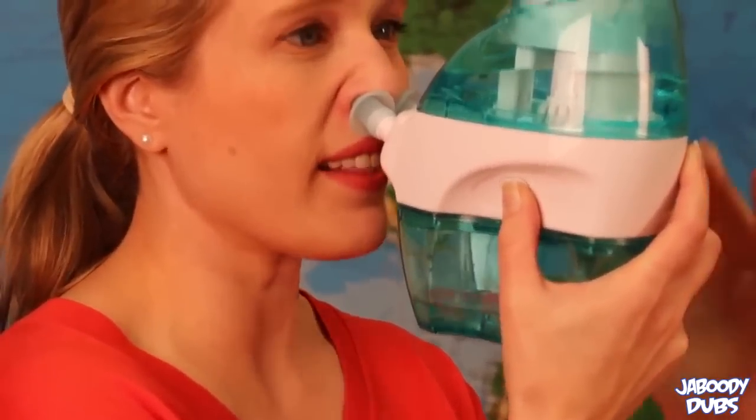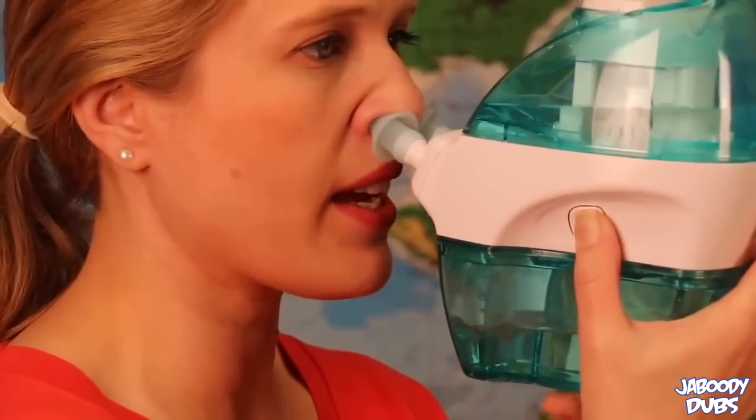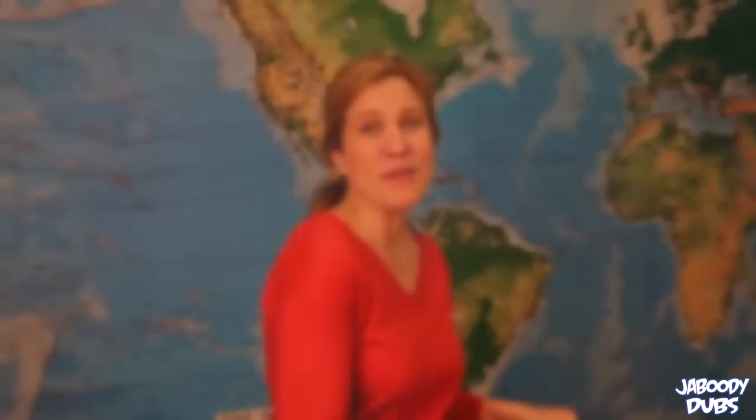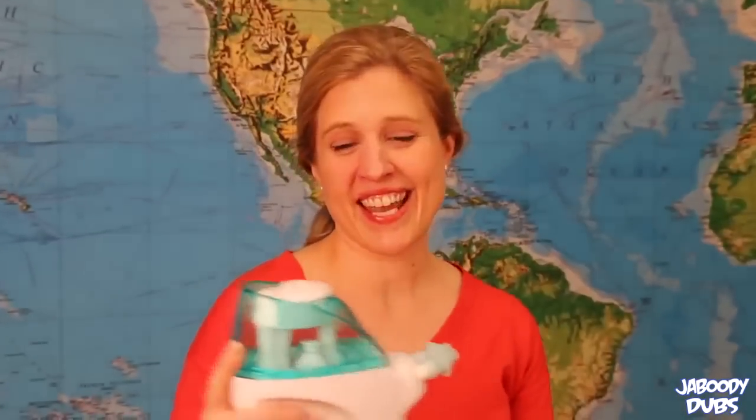And now it's starting to suck it all back in. As you can see, all the boogers and stuff coming out of me. Yep, breathing in water sure is refreshing. I just got my Navaj.